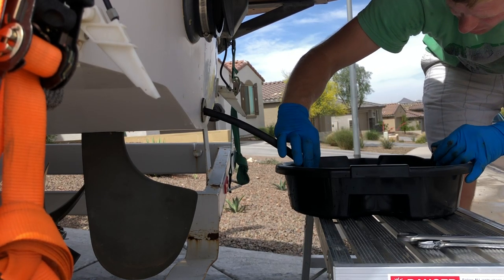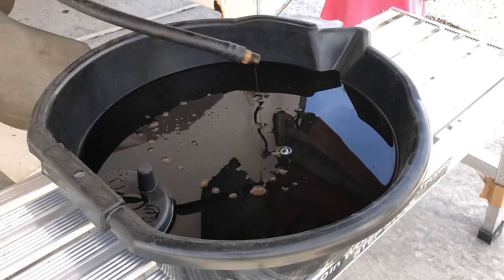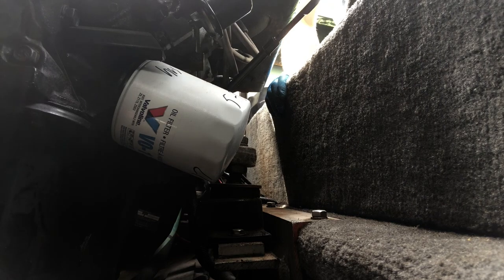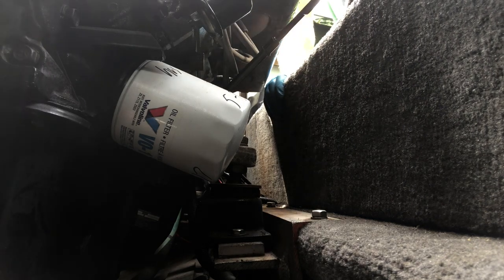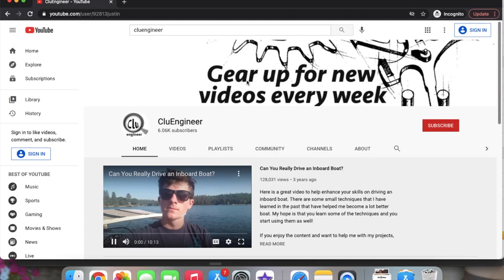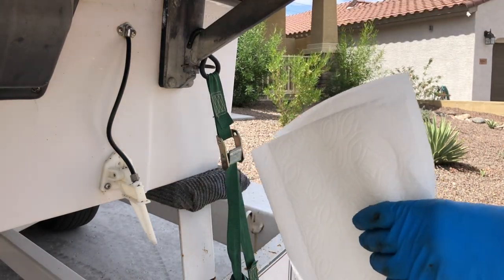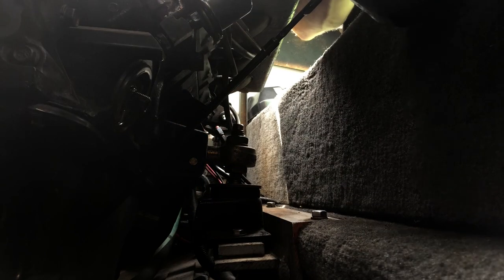If you're getting value from this video, I would appreciate it if you subscribe to our channel and hit the like button. Step three, remove the filter. The oil filter on this boat is found on the starboard side of the engine. To remove it, I used a super cool trick I learned from Clue Engineer on YouTube — he has an excellent channel. I used a grocery sack with paper towels to catch the oil filter and remove it from the boat so I don't get oil everywhere. It worked perfectly.